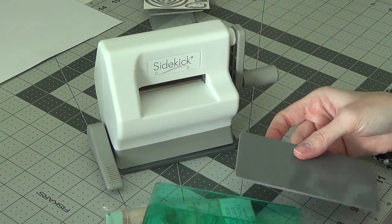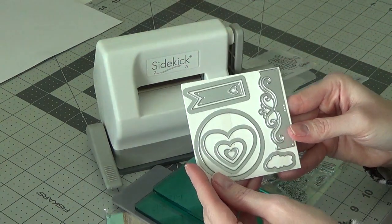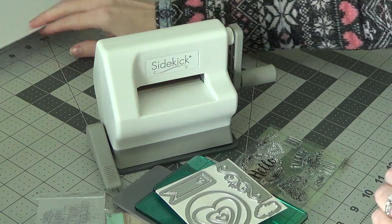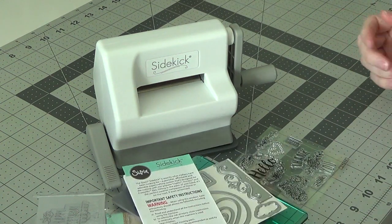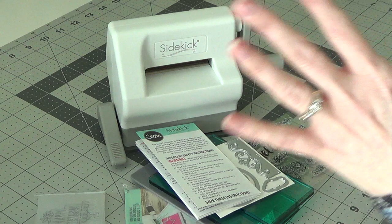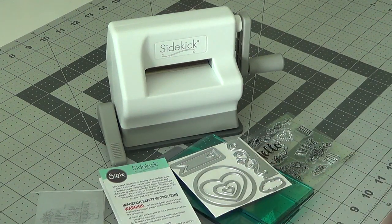I'm excited to use this because I've run into the issue of not wanting to pull out everything just to cut one little die — that's the main reason I got it, and it just seemed to make more sense to get the little Sidekick. I can leave you guys a link to where I purchased mine on Amazon, along with the cutting pads. You can check it out or just Google it. I just wanted to share this nifty little machine that's perfect to keep on my desk to help my crafty brain keep going. Any questions, just let me know — links will be in the description, and I'll see you in my next video!